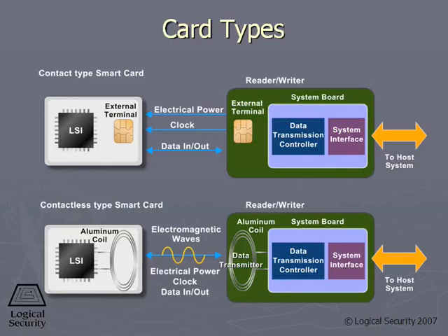There are two types of smart cards: contact and contactless. A contact smart card means it actually has to make a connection with the reader, and that's how the communication takes place.